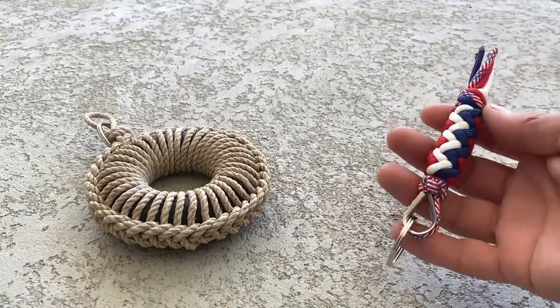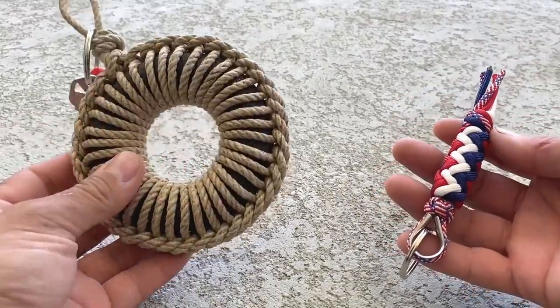I'd also like to send a big shout out to Rick in Illinois. He sent me these two items — more about that at the end of the video.